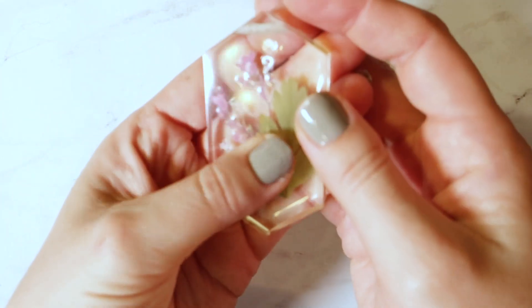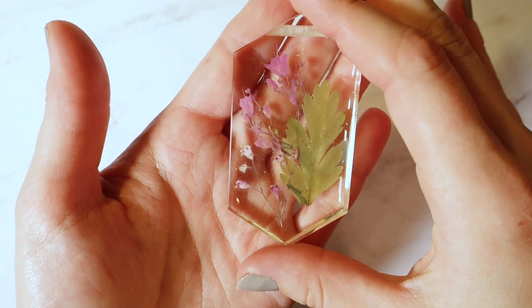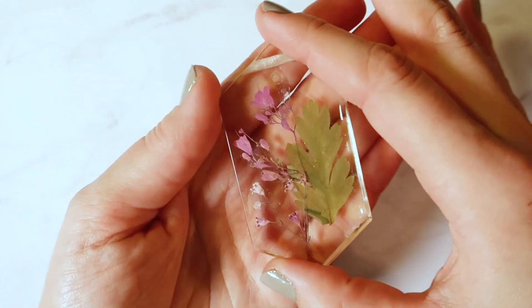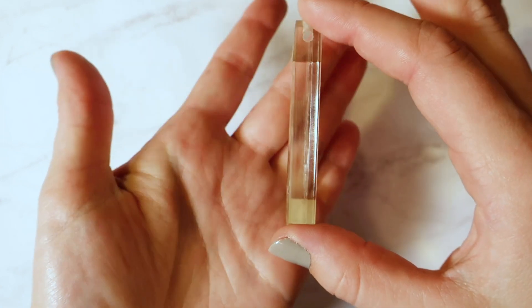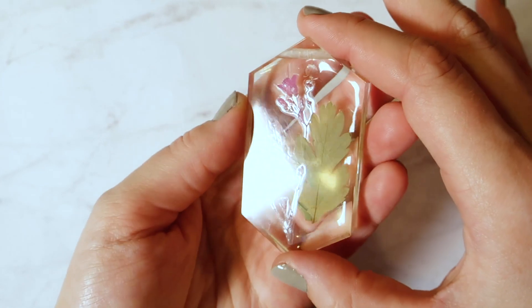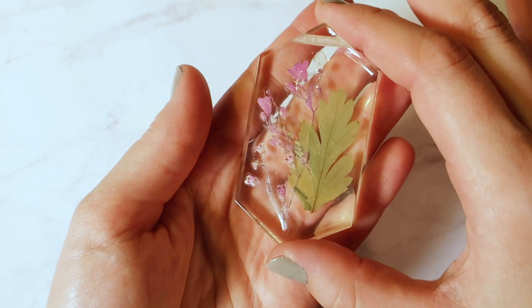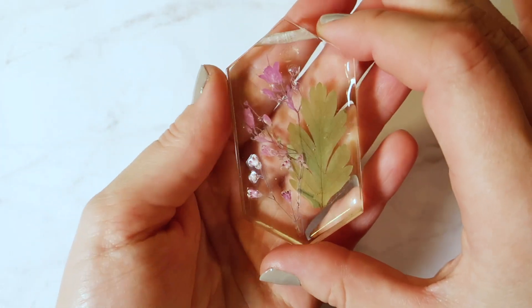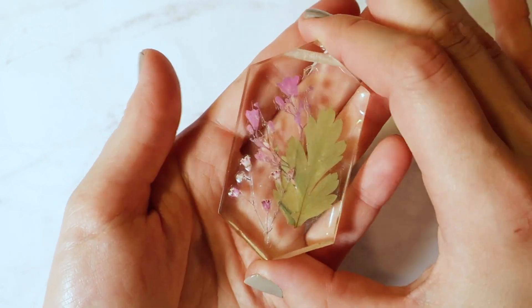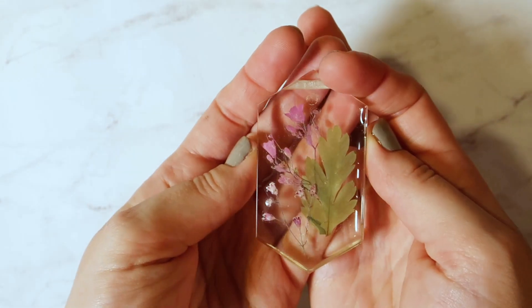I don't have very many of these — they tend to sell out kind of quick. These are my pressed flower pendants, as opposed to the dried flower pendants. As you can see, they are pressed, and they also have a protective layer over them in the resin so that the color doesn't bleed and they stay intact within the resin. There's that extra layer of protection so they don't fade.